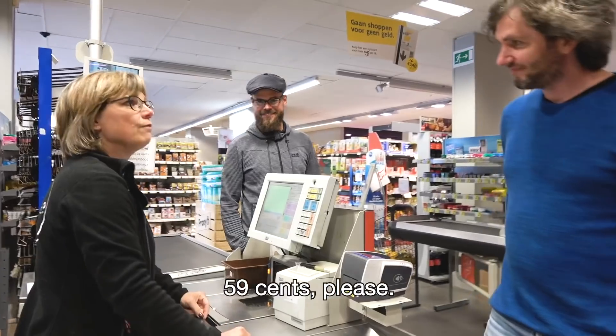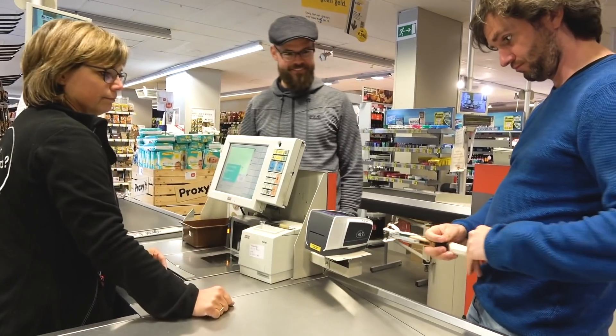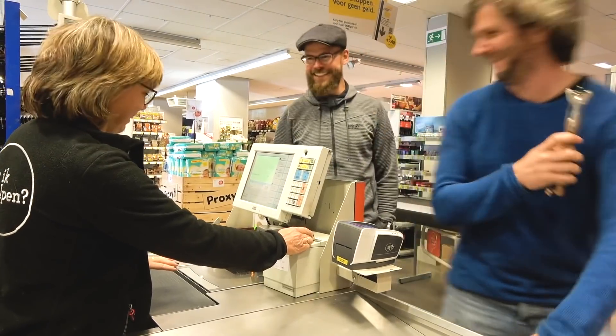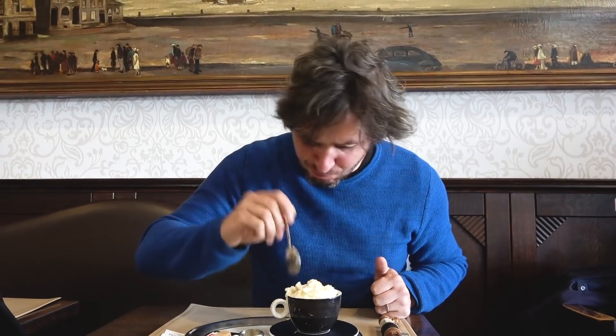Hello! I'm going to the Doctor Who gift shop. Thank you.